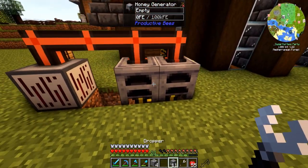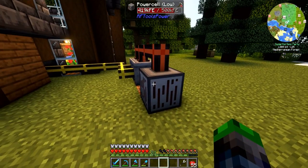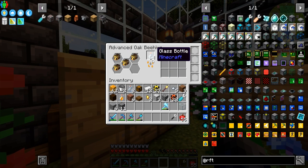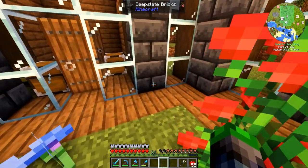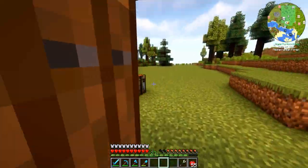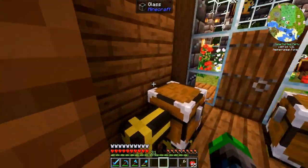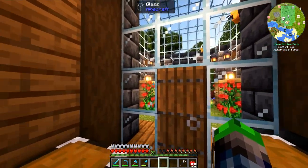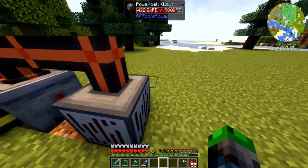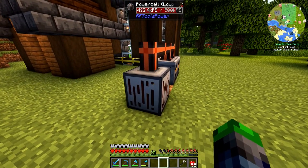So this now means we have infinite power. It's not a lot of power and it doesn't generate very quickly, but it will generate nevertheless. As soon as a honey bottle is done, it gets taken out of this system, pushed into here, then taken out by this cable and pushed into the generators, which generate power. Once done, the bottle goes back into the chest, ready to be refilled.